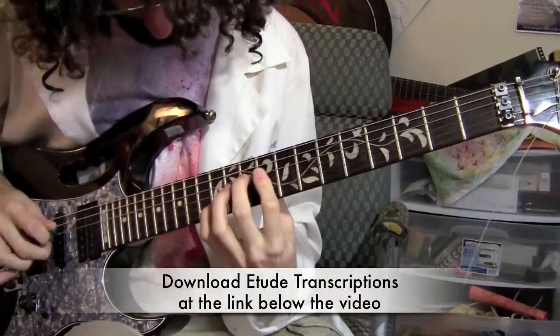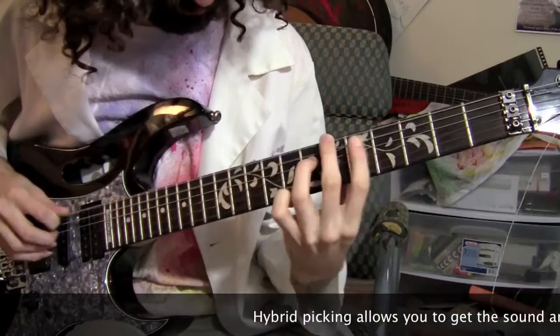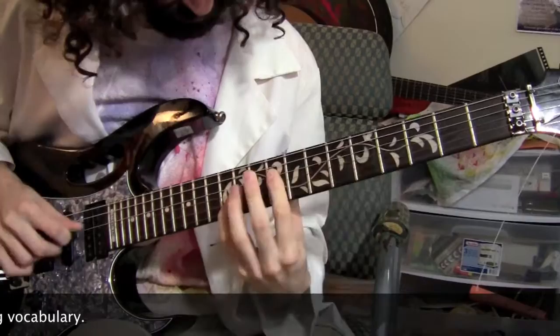The first etude shows a cool picking pattern that's an example of one of many potential hybrid picking patterns that really gets your fingers stronger and juiced up, and it looks like this.